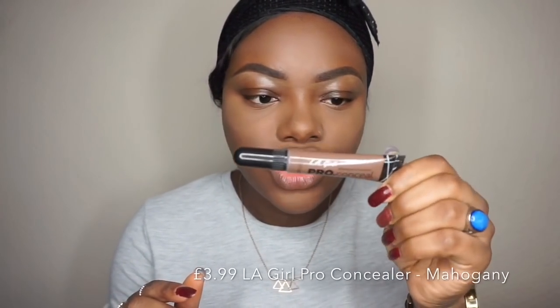To contour my face I'm going to use the LA Girl Pro Concealer in the shade Mahogany.